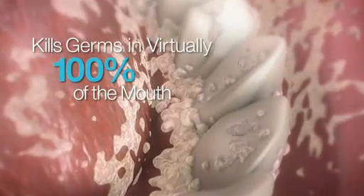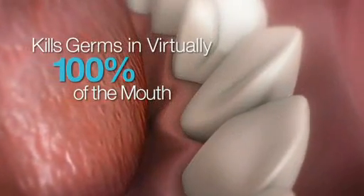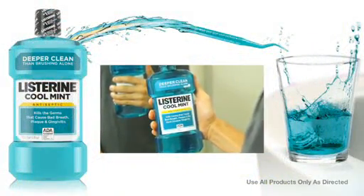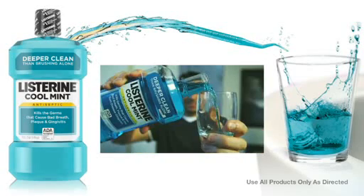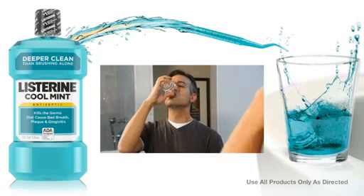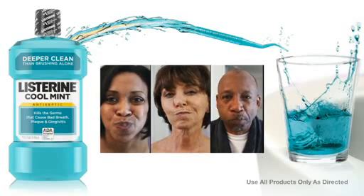Listerine Antiseptic kills germs in virtually 100% of the mouth to clean where brushing can't. Listerine Antiseptic is the essential rinse option for extending your deepest clean to the patient's home — make it an essential part of at-home oral care, regardless of who your patient is.